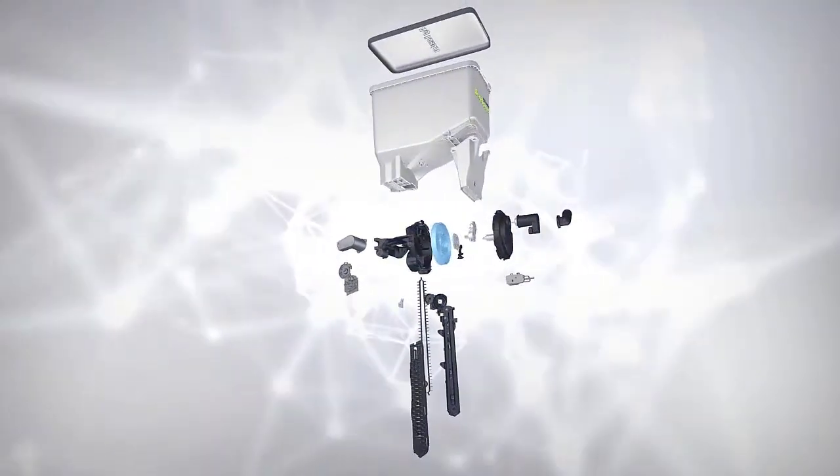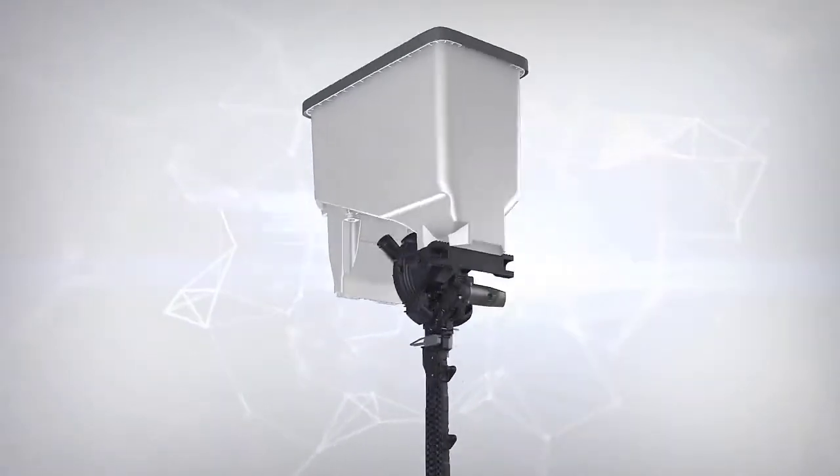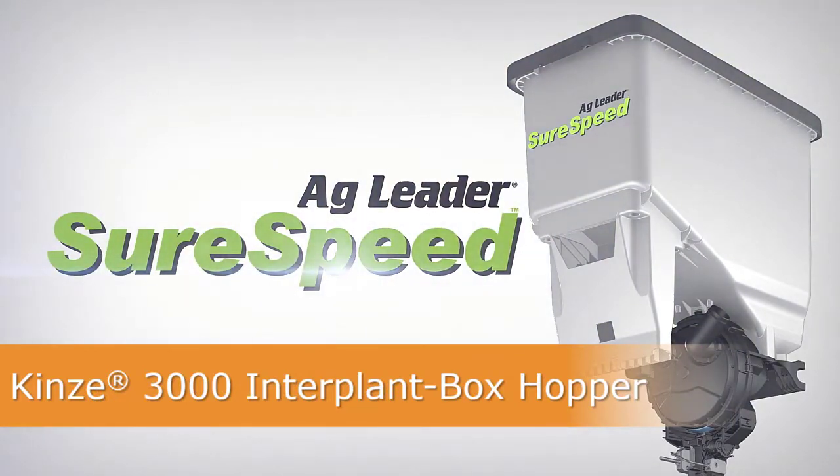In this video, we will cover the installation of the SureSpeed Meter and Delivery System on a Kinsey 3000 series interplant row unit with the box hopper.